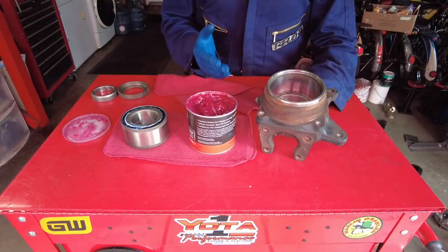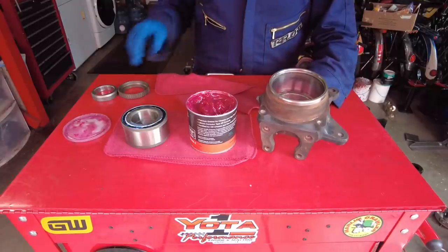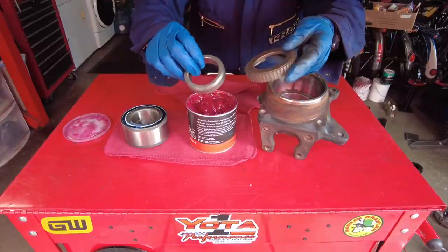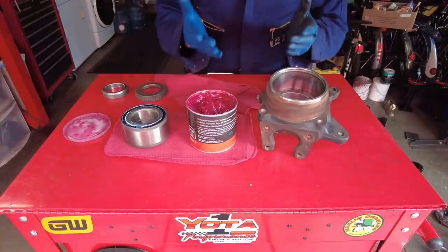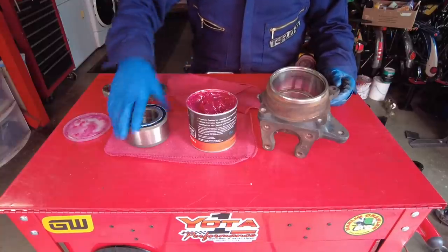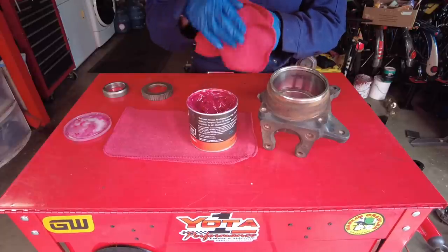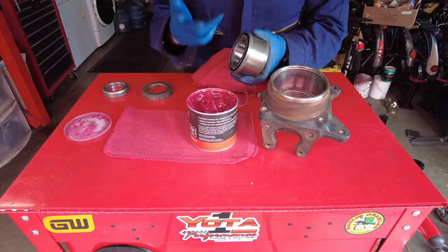We did a little cleaning up of the parts. We saw some rust inside the hub, on the ABS tone ring, and the bearing spacer — so we cleaned them up with a wire wheel, wire brush, and some emery cloth. Now we're ready to reassemble all the parts onto the knuckle. The first thing is to get the bearing in.